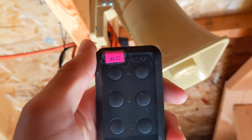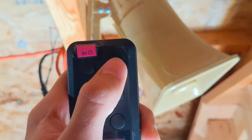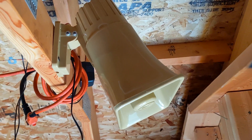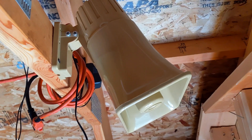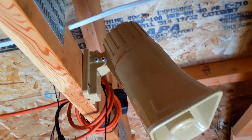Here's the switch right here — we'll go ahead and sound it off one more time. Just a warning, this is pretty loud. That is pretty loud. But yeah, that's the siren, and it has a lot of good uses, so I'm pretty happy with it.